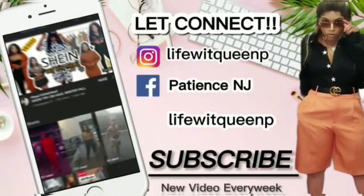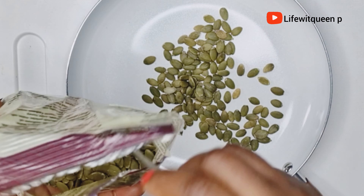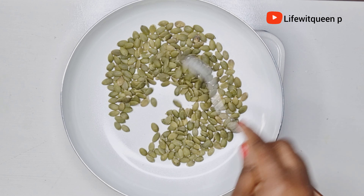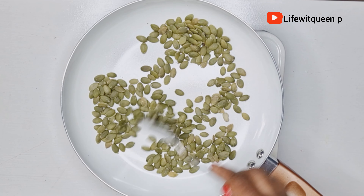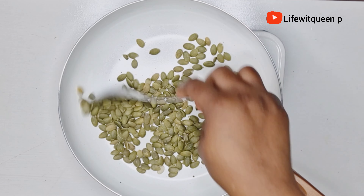So to make this amazing hair growth oil, the first ingredient you're going to need is pumpkin seed. I purchased my pumpkin seed from my local store — you can also purchase it from Amazon. I'm going to add four tablespoons of pumpkin seed into the pot, then transfer the pot to the cooker and allow it to warm a little bit. It's really good to warm your ingredient or your seed before using it because it releases all the nutrients.